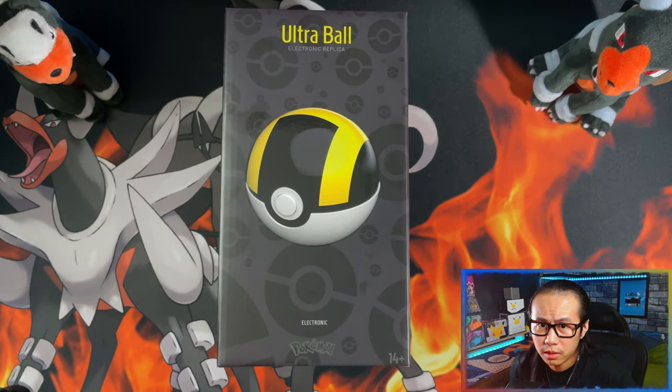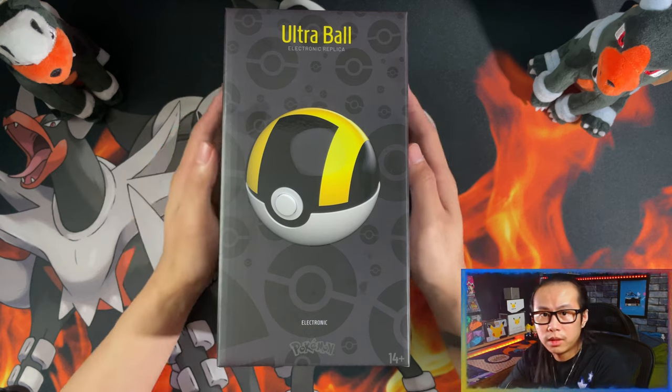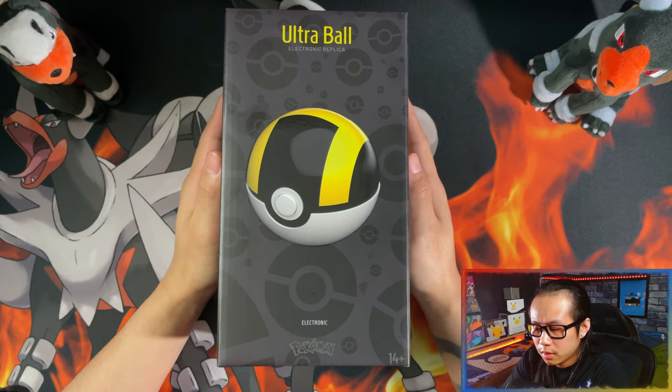Hello ladies and gentlemen. Today I'm going to be unboxing this one company Pokemon Ultra Ball.